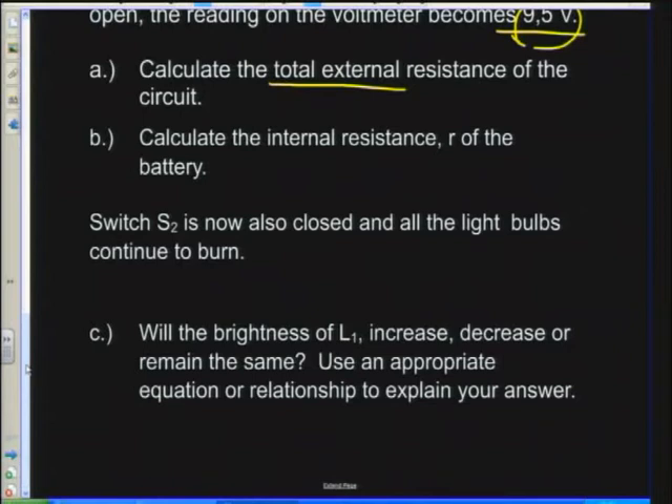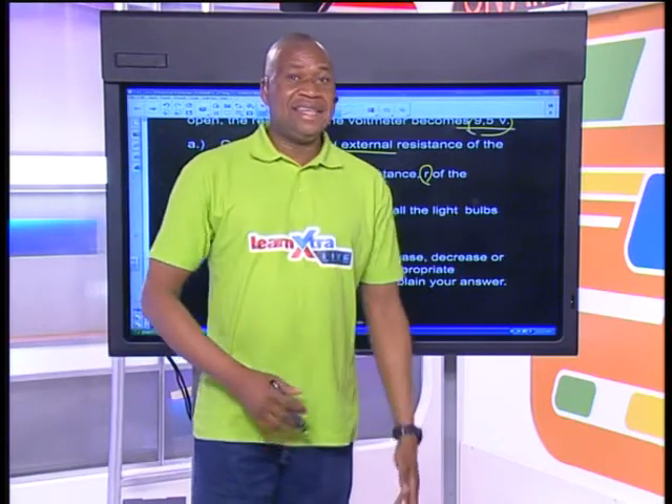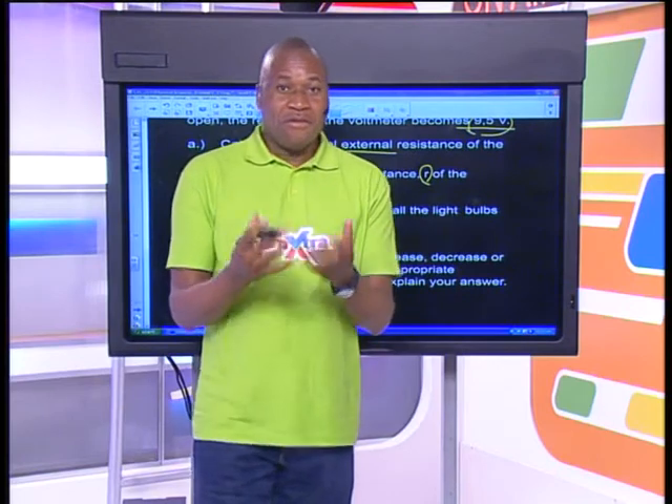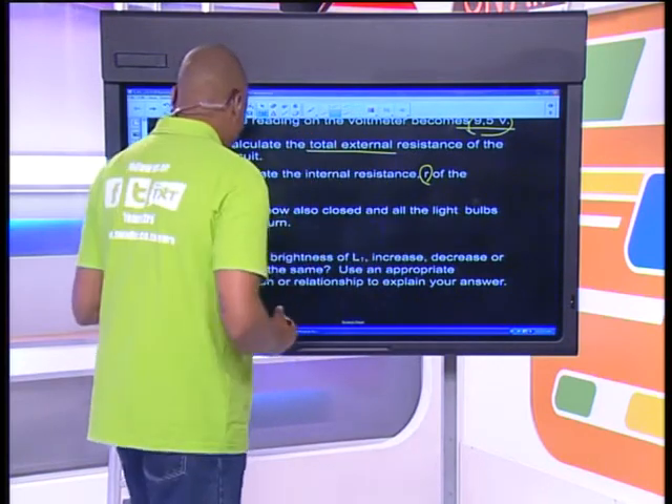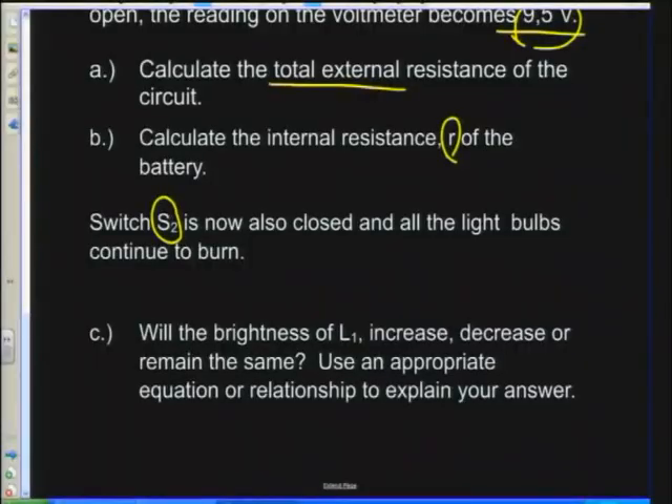Part B: calculate the internal resistance r of the battery. To get the internal resistance, if you know the lost volts and the total current, you can quickly get there. Part C: switch S2 is now also closed and all light bulbs continue to burn. Will the brightness of L1 increase, decrease, or remain the same? Use an appropriate equation or relationship to explain your answer.